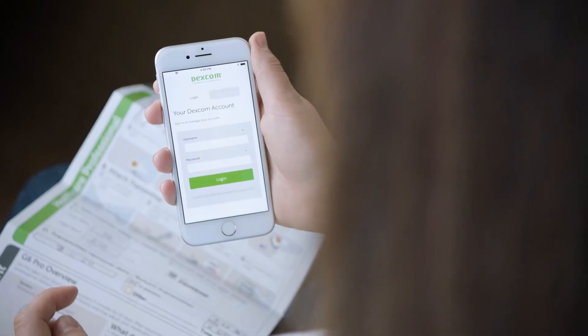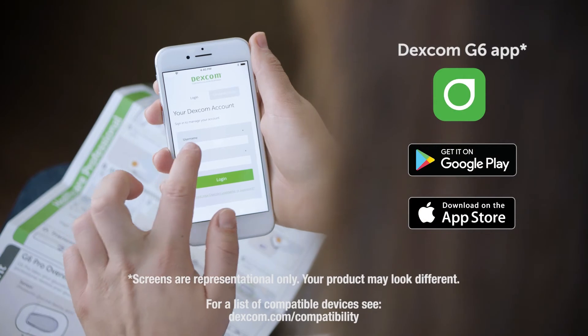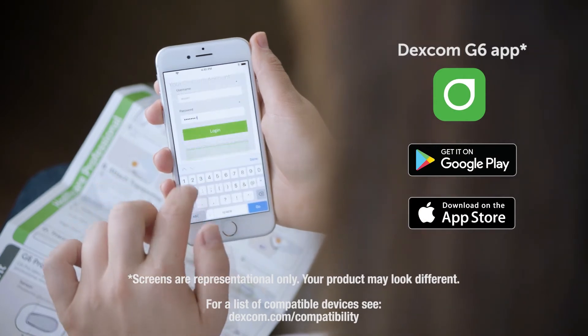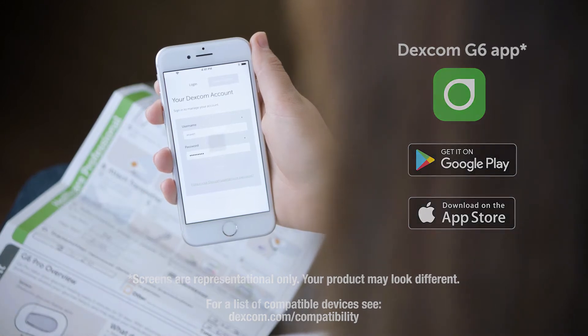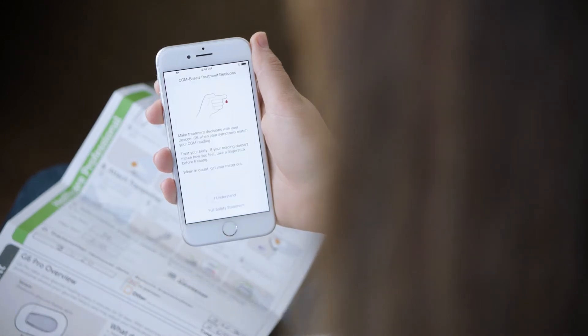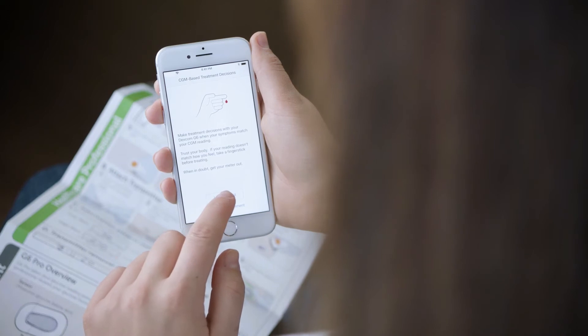Log into the app. If you are new to Dexcom, create a Dexcom account. If you have been on Dexcom G5 Mobile or Dexcom G6 before, log into your existing account. The app walks you through the setup process step-by-step.